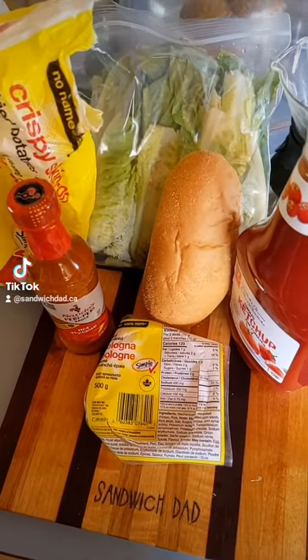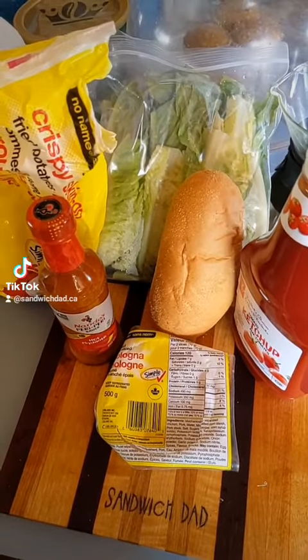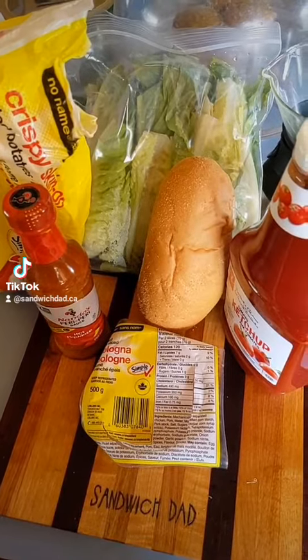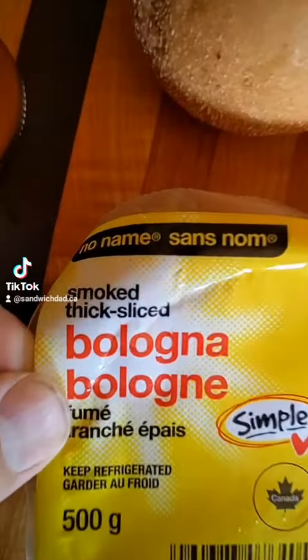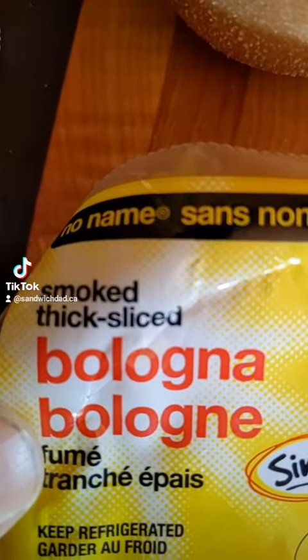Howdy, sandwich fans! Today we're traveling to South Africa making ourselves a Gatsby — or at least what the internet told me a Gatsby was. There are many different kinds of Gatsbys, but we're going to be using fried bologna for this one.